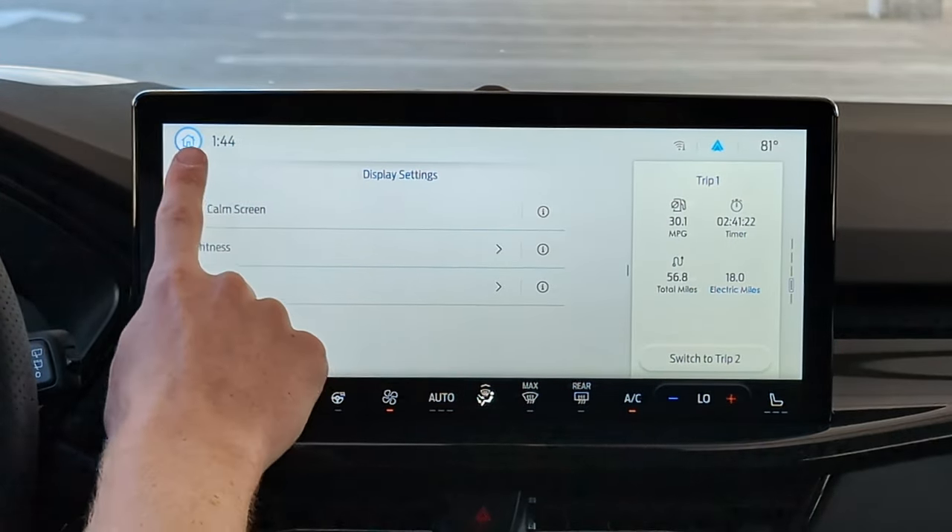OK Ford, navigate to Starbucks. It said please choose, and I said one. Starting route to Starbucks — obey traffic laws, be alert, and use voice commands while driving. You can also press the button on the steering wheel to get your voice commands. Cancel navigation. Canceling route.